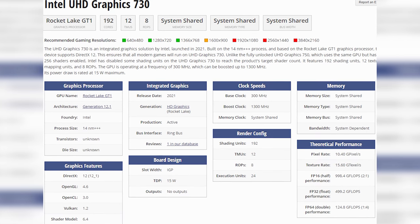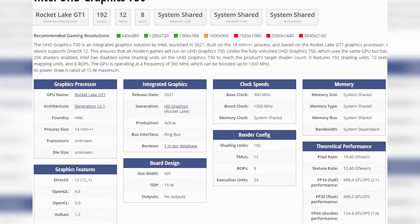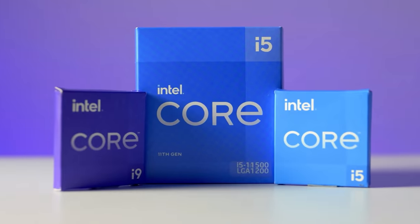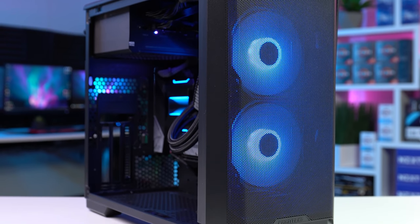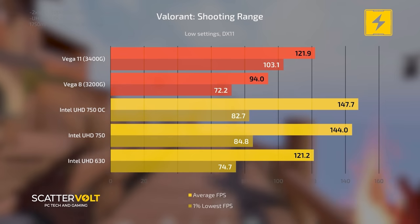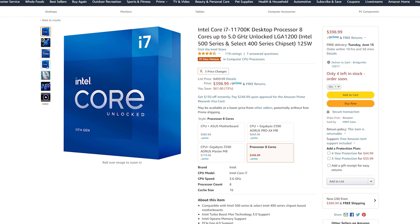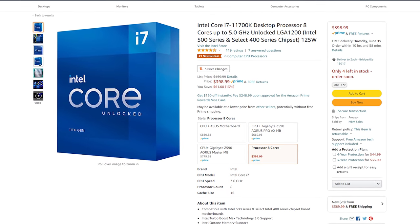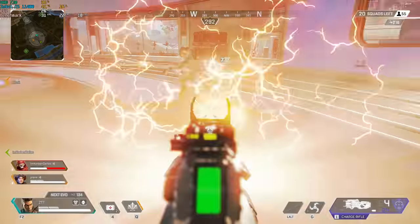Now granted, this 11400 is only rocking the UHD 730, which is considerably underperforming compared to the UHD 750 — check out Scattervolt's recent video for benchmarks on that. But still, this is a desktop iGPU, and even during our rough GPU market, I can't possibly recommend you use this as a temporary option. In Mark's video, he benchmarked iGPUs with higher-end desktop processors and got some better results than mine, but it's still hard to recommend spending money on something like an expensive i7 knowing you're still going to have rough 1080p low gameplay while you wait for a GPU.